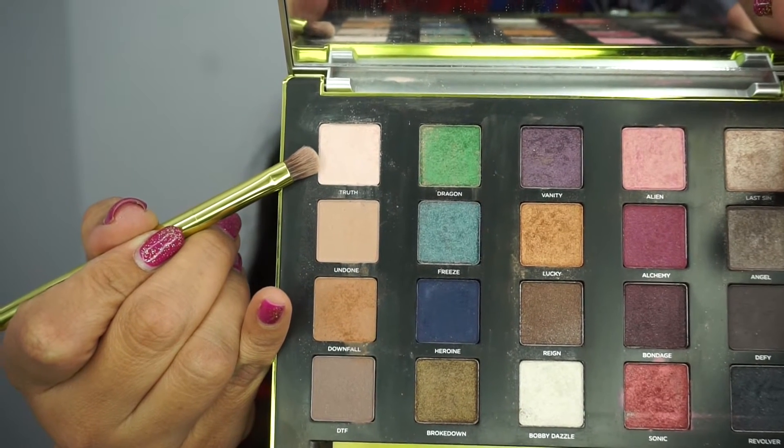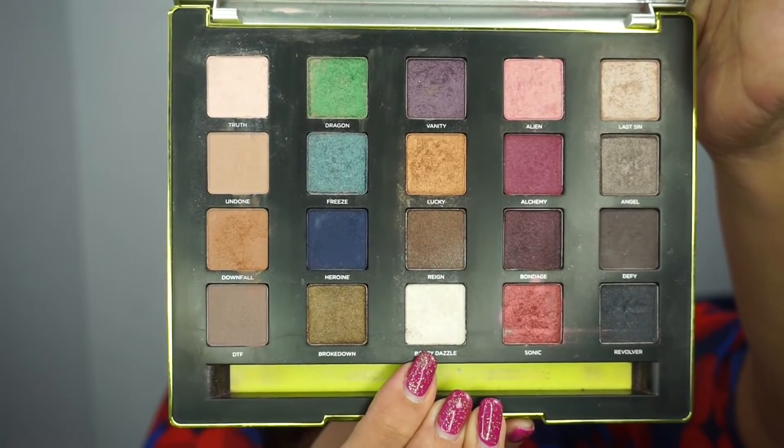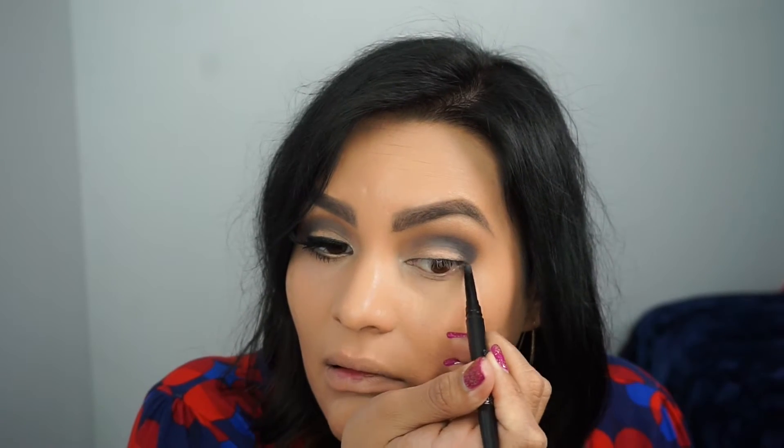I'm going to go back with a little bit more Truth on the eyelid using a smaller brush that comes with the palette, and I'm also going to use a little bit of Bobby Dazzle underneath the eyebrow and in the inner corner. You have to apply at least probably three layers to get a good amount of color in that inner corner. I'm using the Smashbox Always Sharp Waterproof Kohl Liner in Raven.